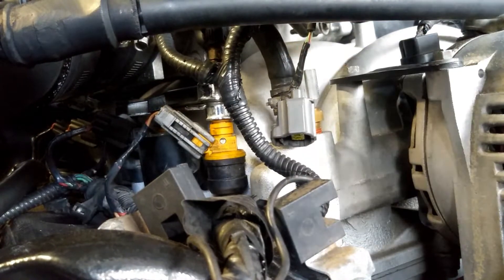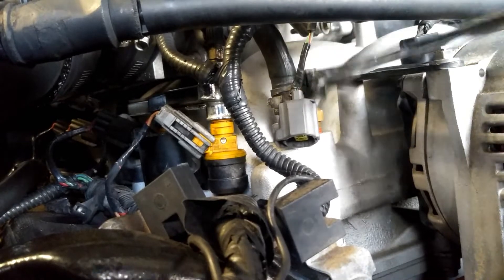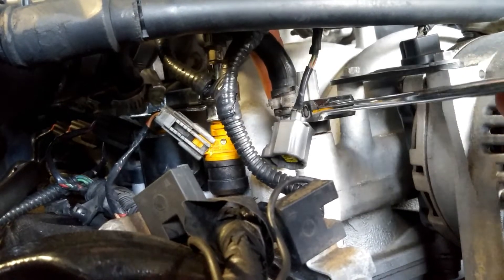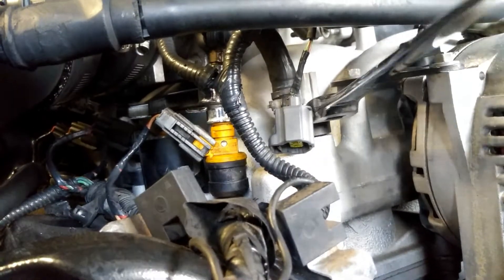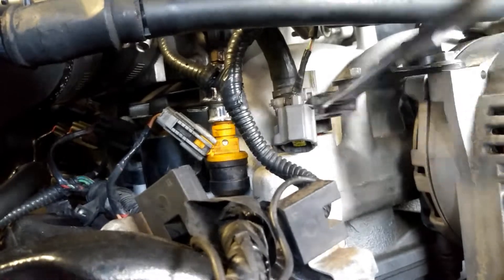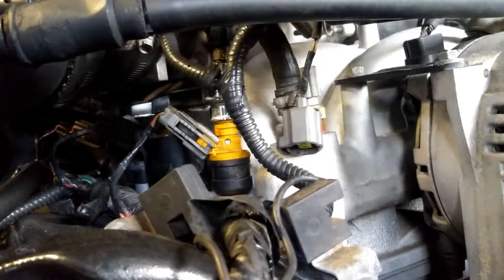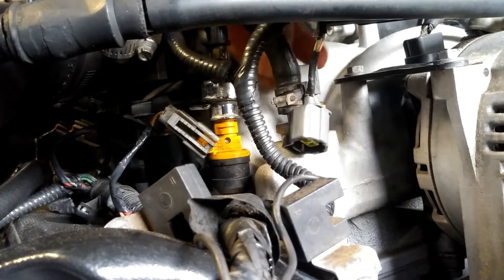You're going to get a 19 millimeter wrench. If you use a socket, you would have to take off the idle air control valve — we don't want to do that — so we'll just use this wrench.